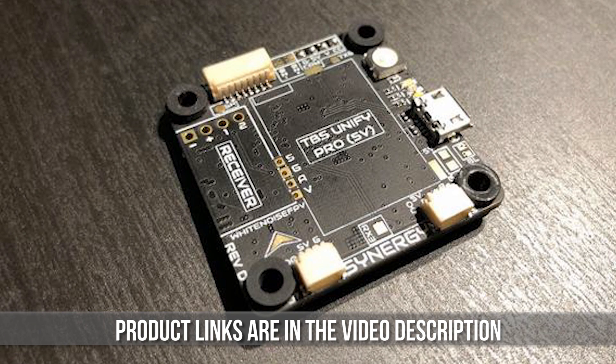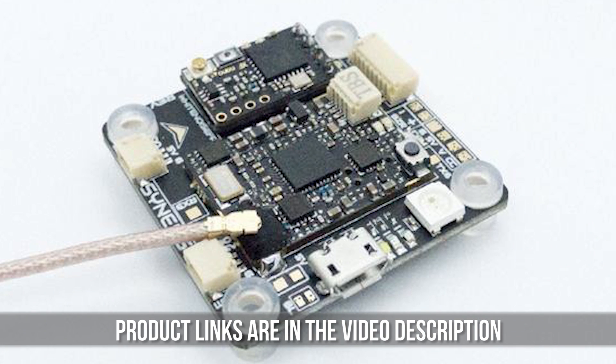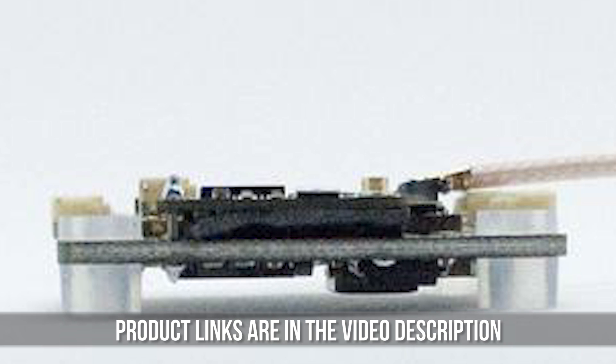There are a couple that you guys pointed out that I overlooked, and I want to throw credit where credit's due. One of the truly unique flight controllers I overlooked is the White Noise Synergy board. It's a flight controller with solder pads on top where you can mount your TBS Unify and your Crossfire or FrSky receiver. With a 4-in-1 ESC, that's basically all your electronics on a 2-high stack.